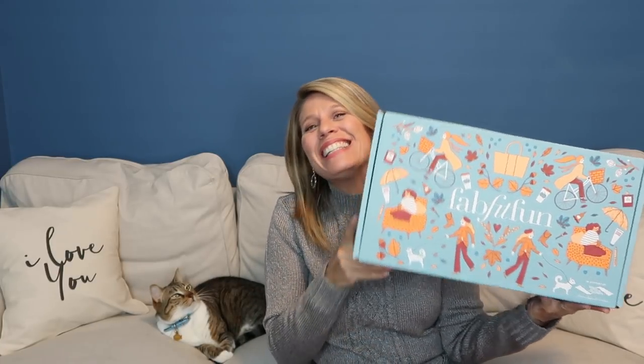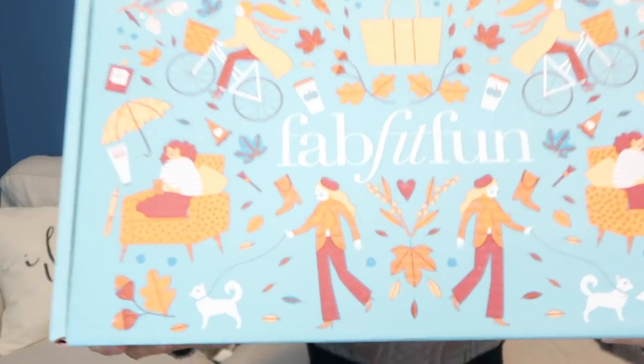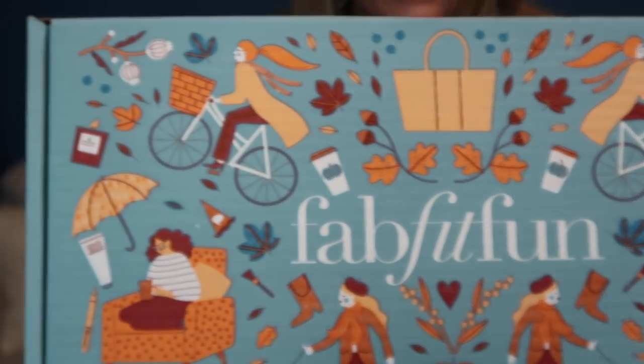Hi, my name is Faber. Welcome to my channel, It's Our Fun Week Life. Today we have the Fall FabFitFun box. This is one of my favorite subscription boxes. First of all, the box art is always so pretty — look at this one, all ready for fall. They always have such a creative box.